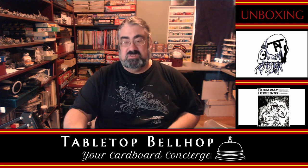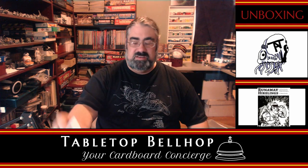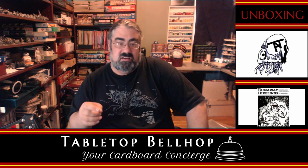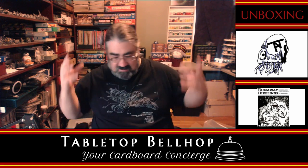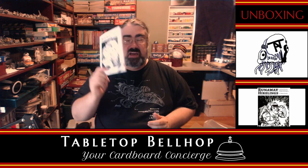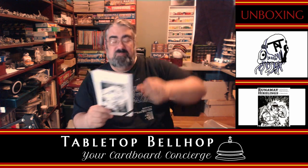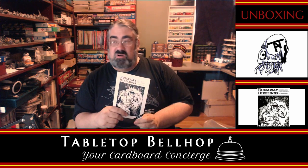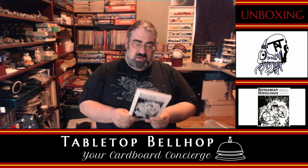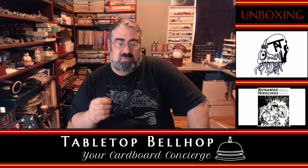So here we go — the mystery box, the rather huge box for such a small book, was Runaway Hirelings. I totally botched it by calling it halflings earlier — my bad. An RPG where you play hirelings escaping a dungeon after their party gets wiped out. Be sure to watch tabletopbellhop.com, click on reviews, and you'll find my review of Runaway Hirelings as soon as I can get it to the table. It is an RPG so that's going to take a bit of time since I can't often get an RPG group together. Be sure to hit the subscribe button before you leave if you're on YouTube, or the follow button if you're here on Twitch.